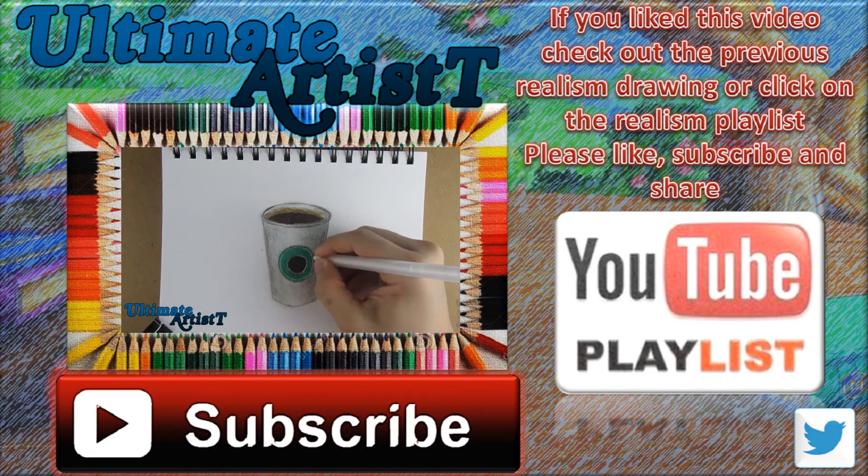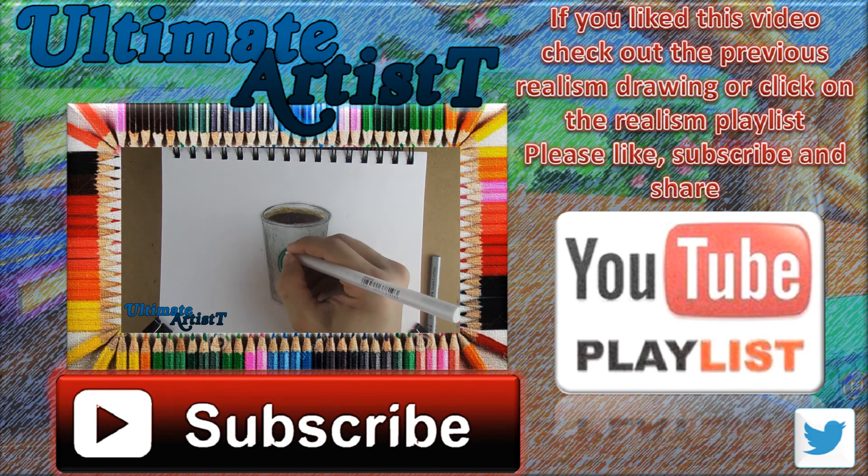If you liked this video, check out the previous realism video or click on the realism playlist. Please like, subscribe, and share — see you next time at Ultimate Artist!